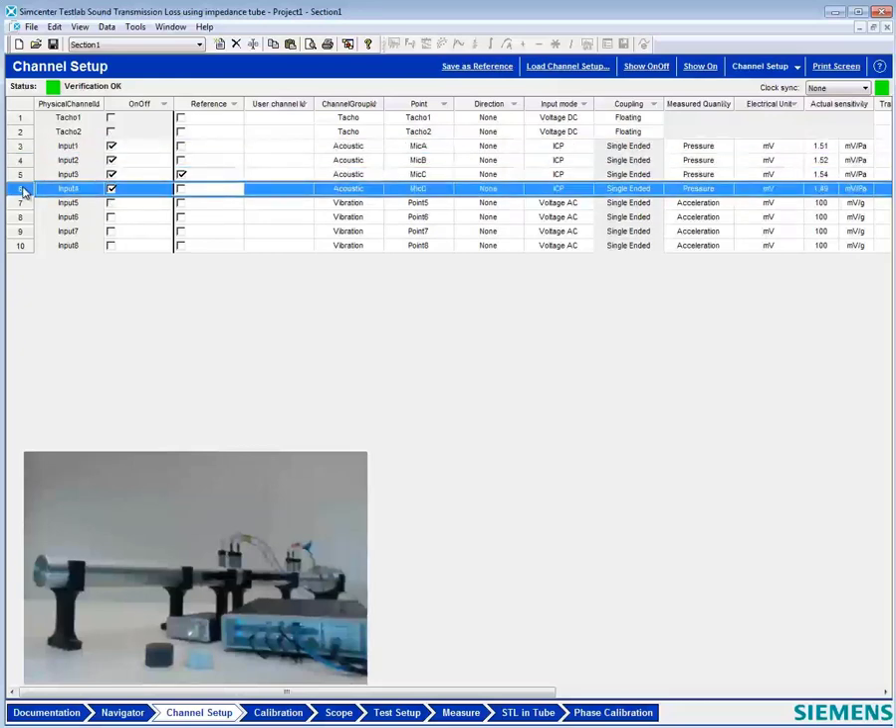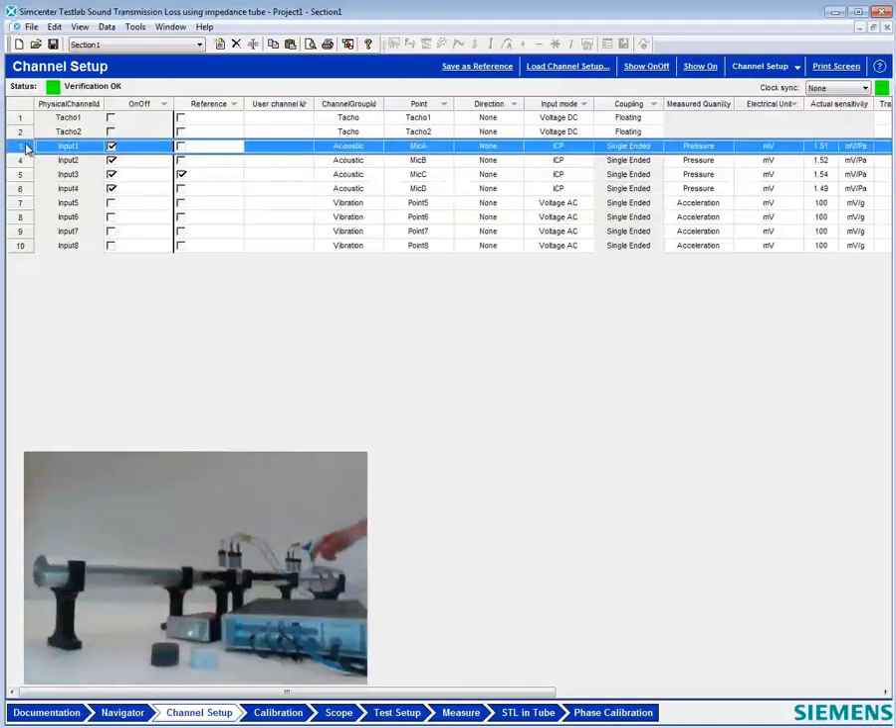We're going to surround this test sample — that's this little white piece of foam here, or the gray piece of foam — with four microphones. We have microphone A here with a little blue tag, microphone B with an orange tag, and then on the other side, microphone C and D with green and white tags, respectively.